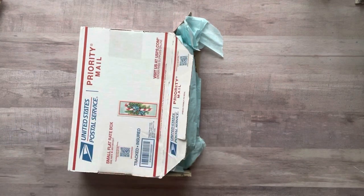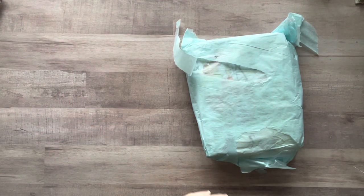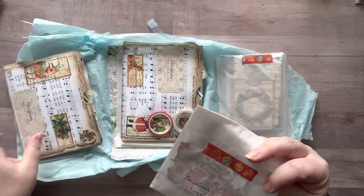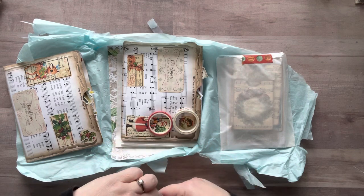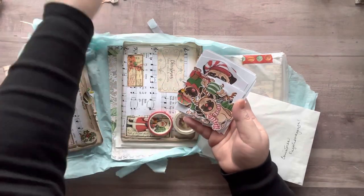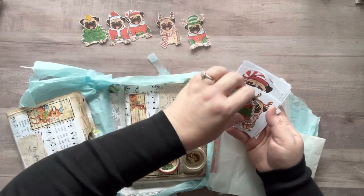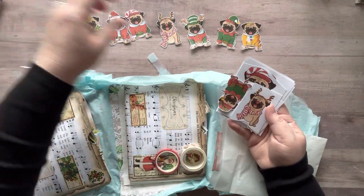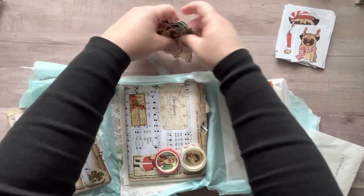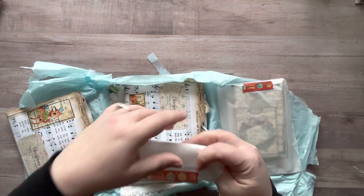First one I'm starting with is from Rebecca. I just opened it and haven't looked inside yet. Oh my goodness - Christmas pug extravaganza! Let's open this part first. Oh my gosh, she fussy cut them out for me! I cannot wait to use these. Rebecca, I am in love. I cannot wait to cut all these out and play with all the different sizes. These are going in my glue book!